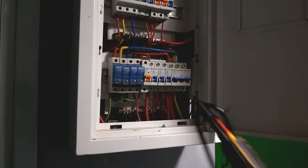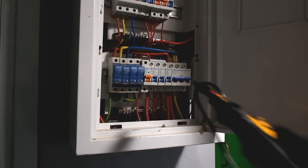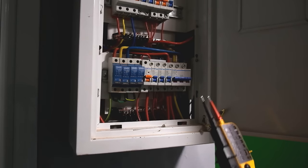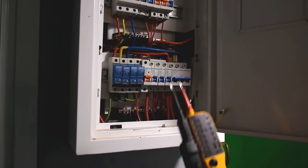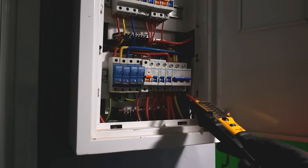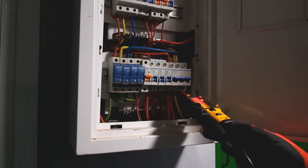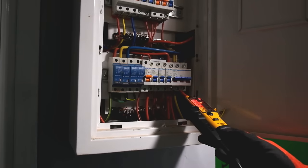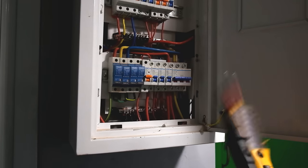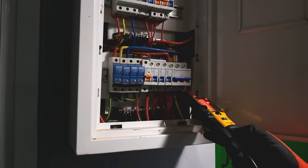I'm going to show different ways of measuring mains voltage, starting with the Fluke T110 test probe. You remove your insulation and have your two probes. If you wanted to test phase-to-phase, for example, we get 400 volts AC showing up on the tester. Against the other phase we should have the same — there we go, 400 volts AC.